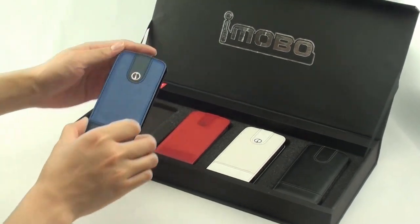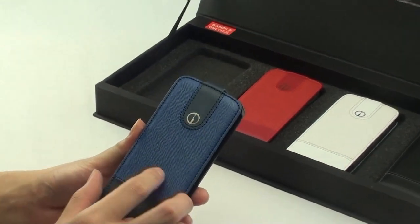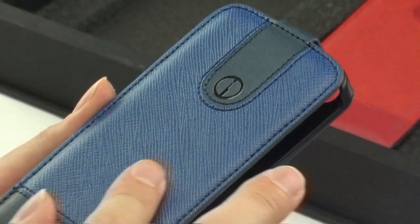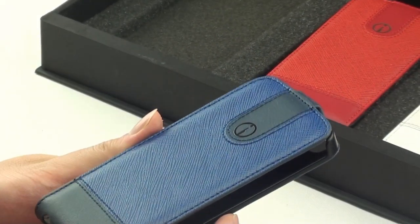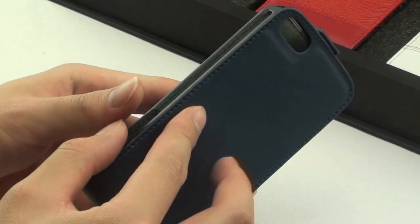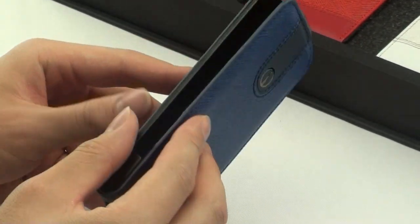Introducing the iMobile 2013 Saffiano iPhone 5 Genuine Leather Flip Case Collection. Made with the metal iMobile logo, this slim flip case has a distinctive two-tone attractive design,